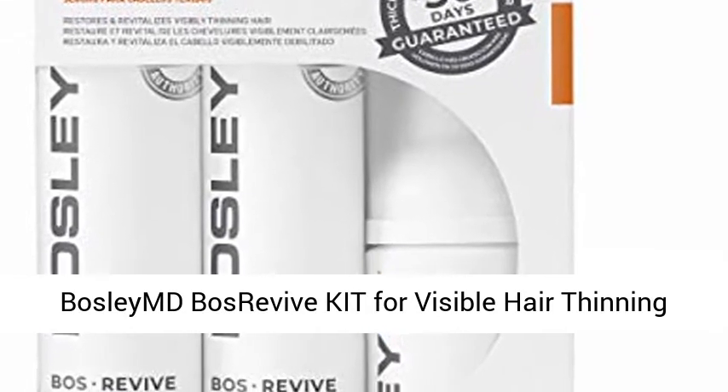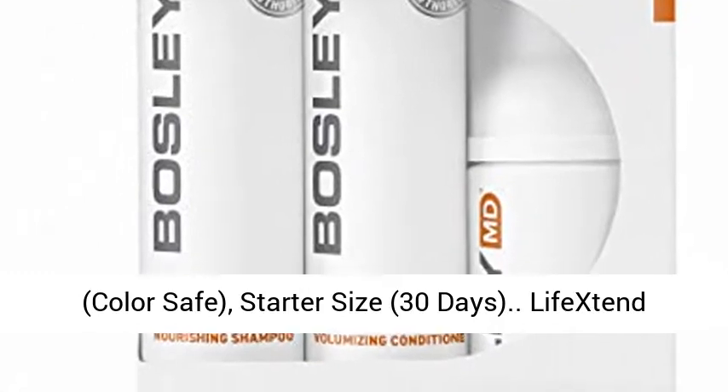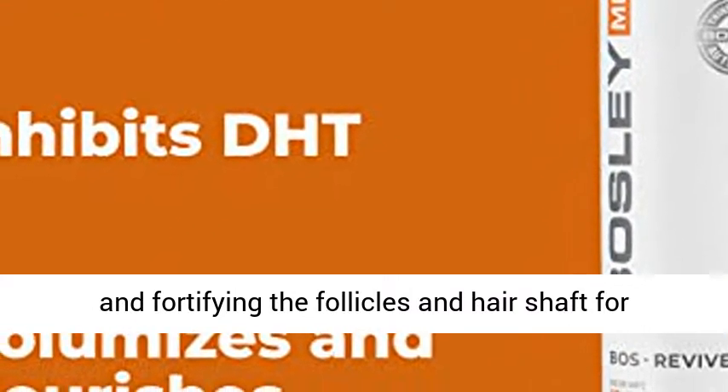Bosley Bose Revive Kit for Visible Hair Thinning, Color Safe, Starter Size. 30 Days Lifestand Complex hydrates and nourishes, while strengthening and fortifying the follicles and hair shaft for thicker, fuller looking hair.